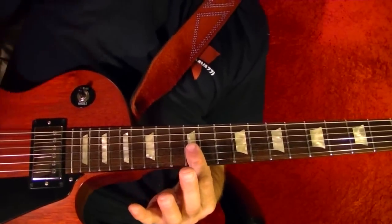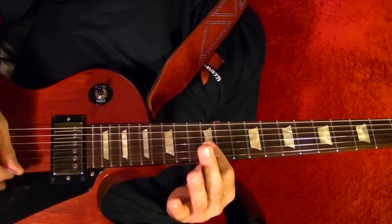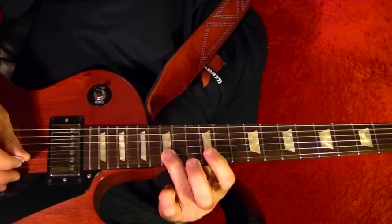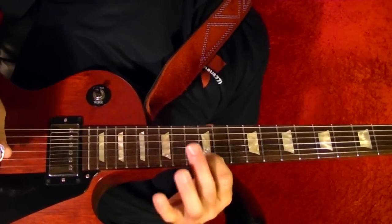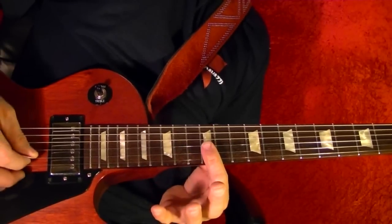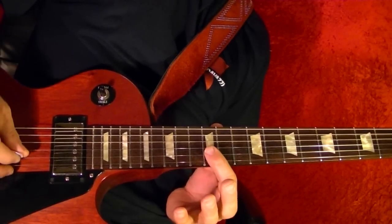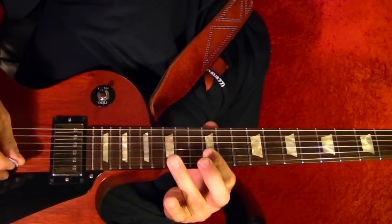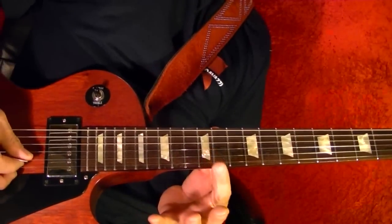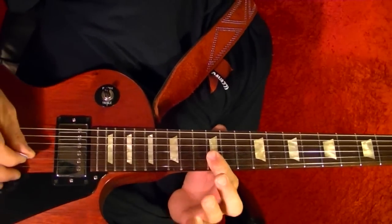For the solo: bottom two strings 12th fret four times, second string 12 to 15th, first string 12. Then bottom two strings four times, second string 12, second string 12 to 15th and slide down. Then bottom two strings 12th fret four times, second string 12.